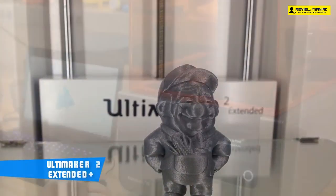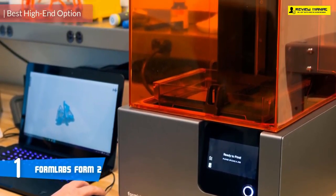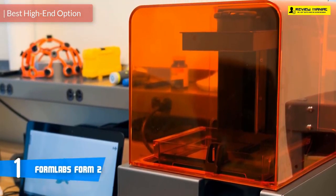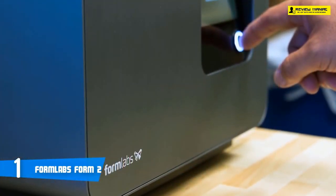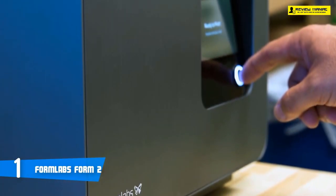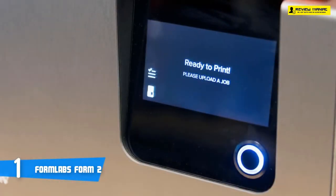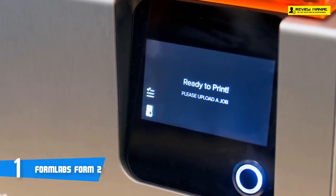At number one, it's the FormLabs Form 2. When it comes to 3D printing, FDM printers take all the reputation, but FormLabs holds the number one position for several years now. Their flagship 3D printer, the Form 2, doesn't come cheap, but the quality and performance you get in return is priceless. The Form 2 is a reliable, professional, high-quality SLA 3D printer that delivers stunning results, though it isn't aimed at the regular consumer — it's aimed at those with a clear use case and a budget.